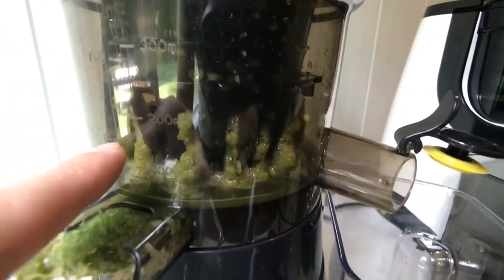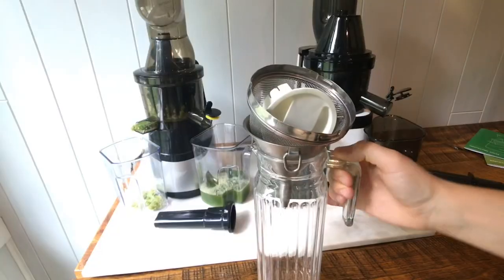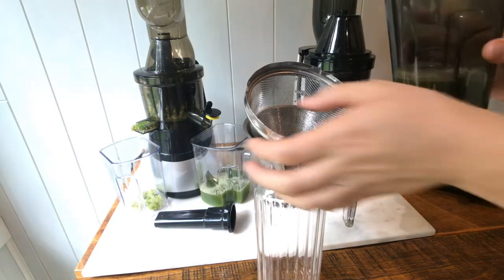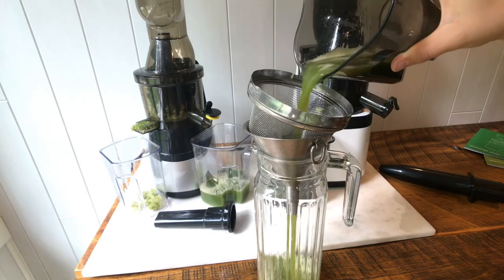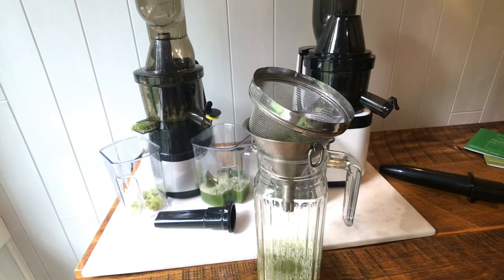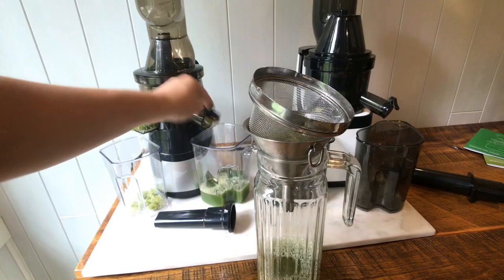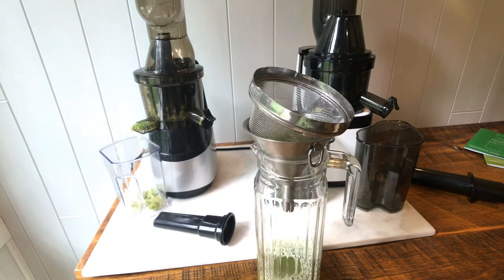There's the strainer. I always strain my juice — I don't know if it's because I do it at the shop or I just don't like floaties. I hope this video is helpful if you're picking out a juicer. A lot of the competition in this range of juicers is $400 to $500. The Hurom Easy Clean Juicer is a $500 juicer.